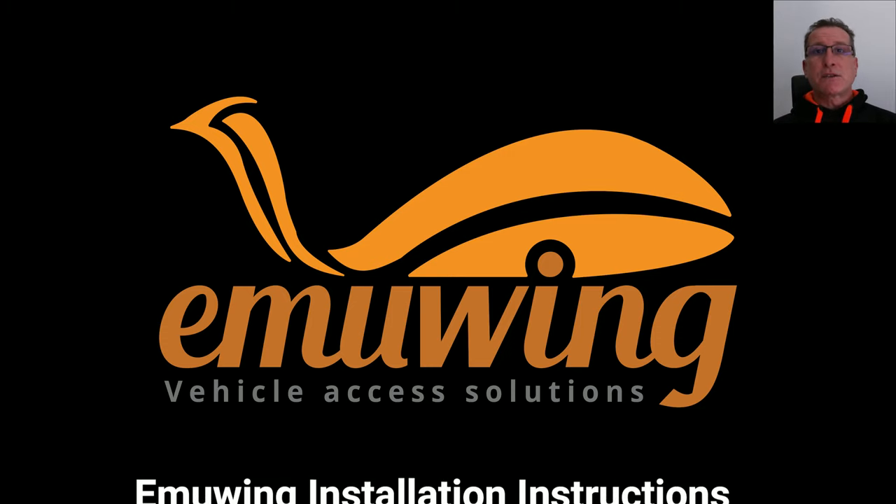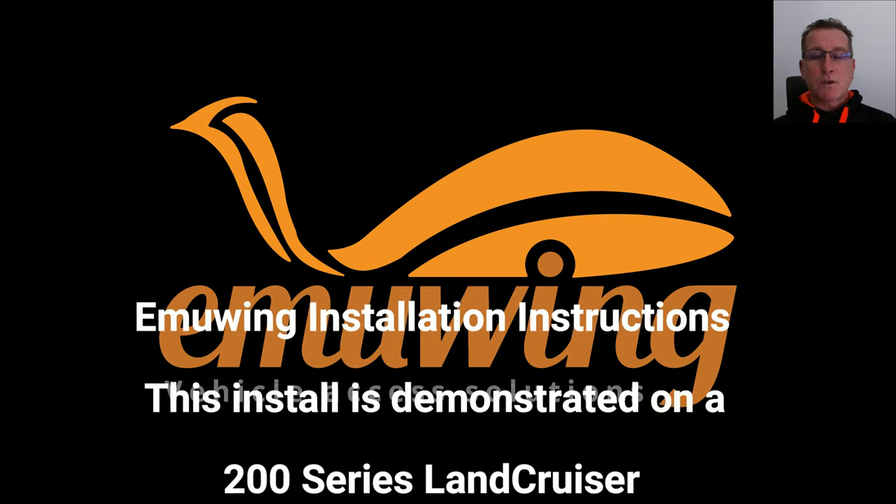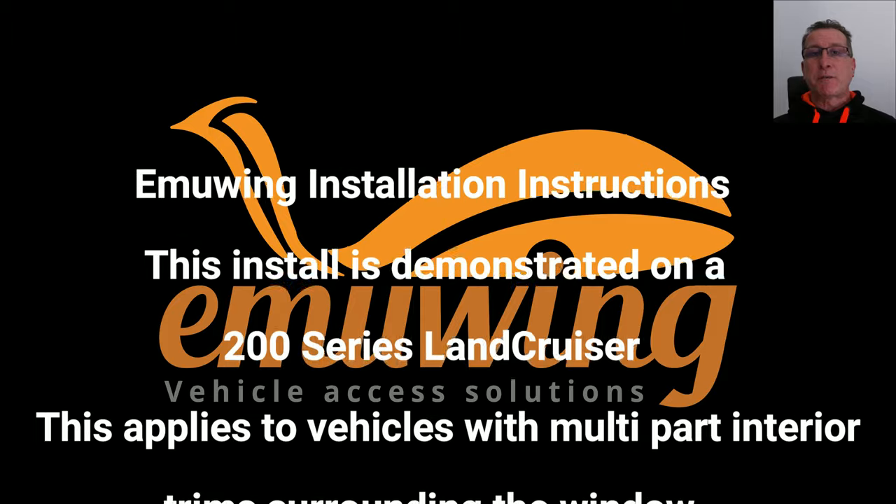Today I'm going to take you through the install of an EMUIN kit into a 200 series Land Cruiser. This also currently applies to a Y62 and 150 Prado.